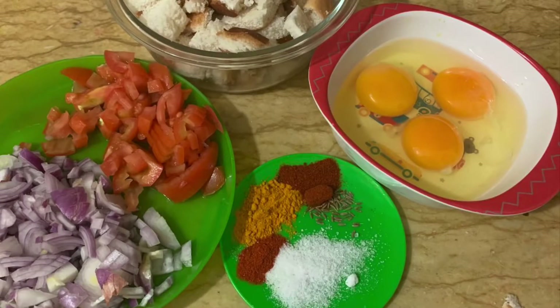First, let's take 4 slices of bread, 3 eggs, 1 medium-sized onion, 1 teaspoon salt, 1 teaspoon turmeric powder, and 1 teaspoon chili powder.